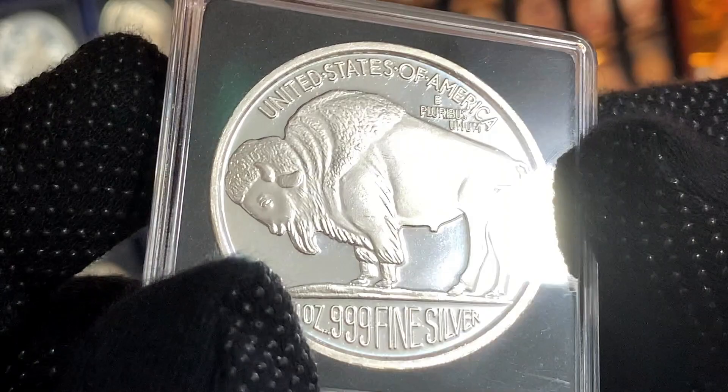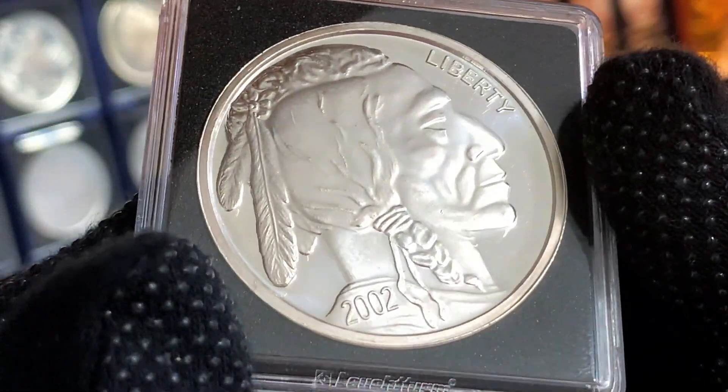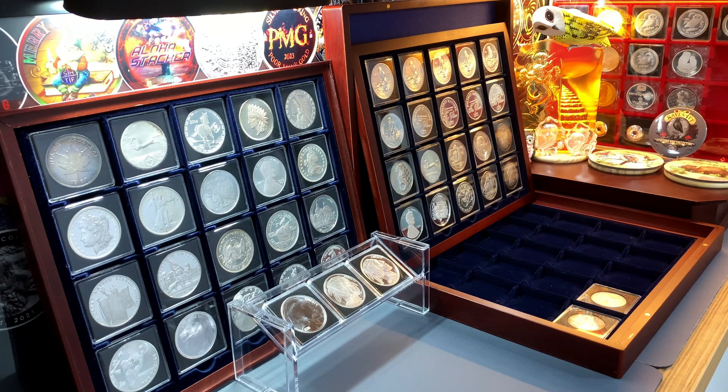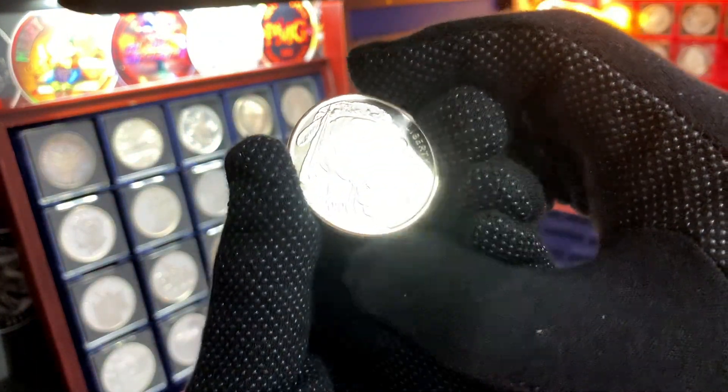Silver Town actually minted this round from 2001 to 2016, and the round I currently have in my collection is from 2002. With the recap out of the way, let's go ahead and take a look at the 3 new Buffalo Rounds that I'll be adding to this collection, starting with this piece over here.